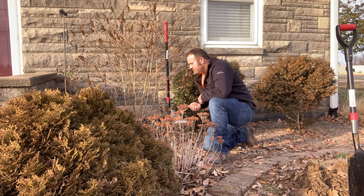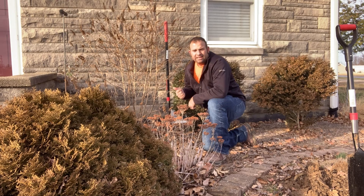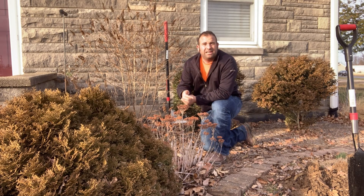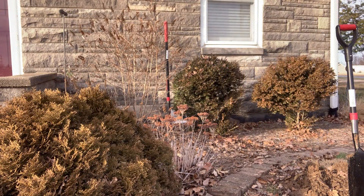There is some root infiltration, especially on the inlet side — I'll show you that here in a sec. And on the outlet side, it's actually got clay tile, so I'll grab the camera and show you what we're looking at.